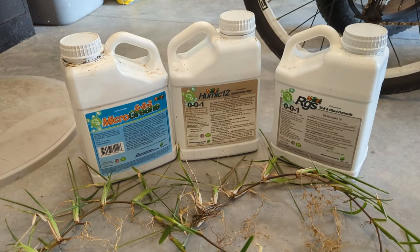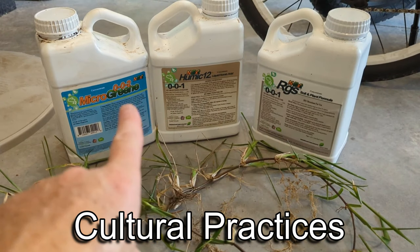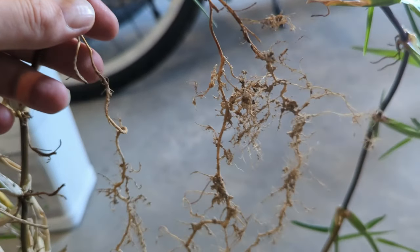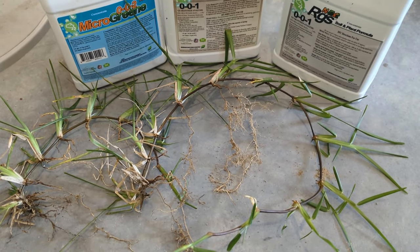Those things I just mentioned — watering, mowing — those are all called cultural practices. So remember, the takeaway is this: healthy grass starts with a healthy root system. Go take care of your roots and you're going to have a healthy lawn.